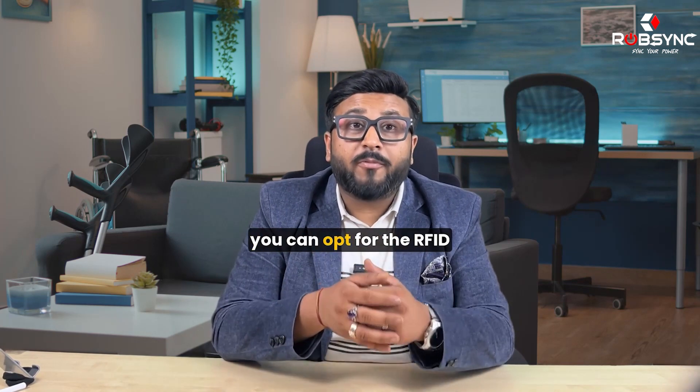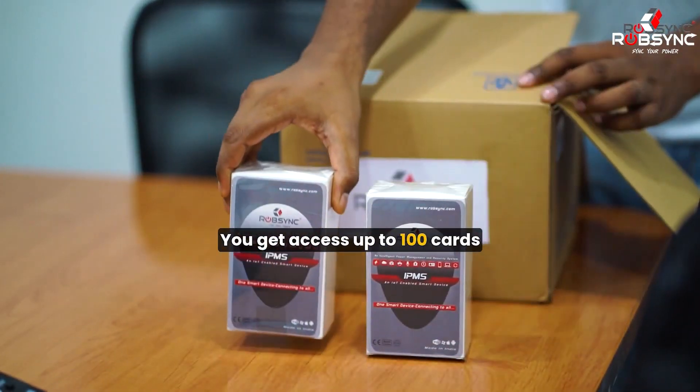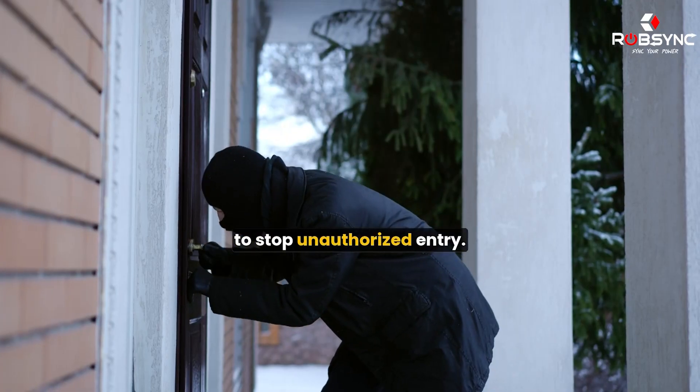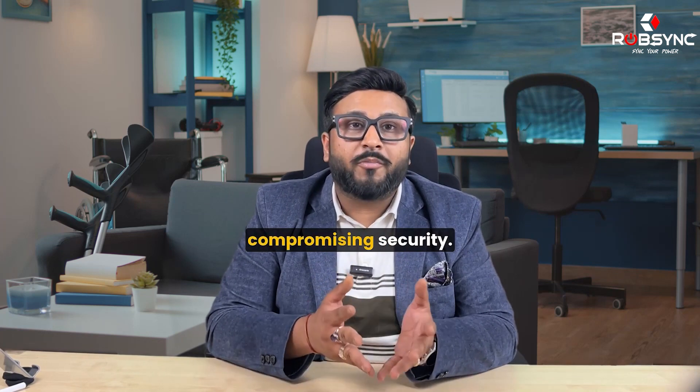With our secure door lock, you can opt for the RFID card tapping system — you get access for up to 100 cards. Simply tap and enter. This setup is perfect for offices and commercial spaces where you need to stop unauthorized entry. You can provide convenience to your employees without compromising security.